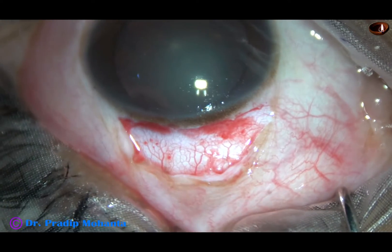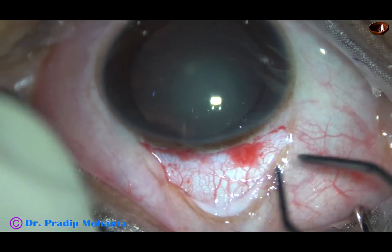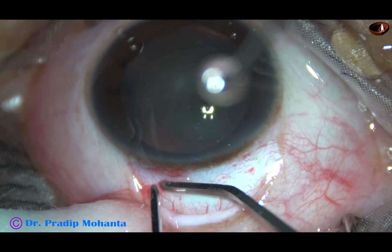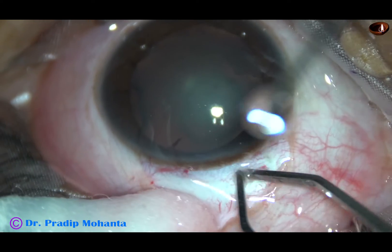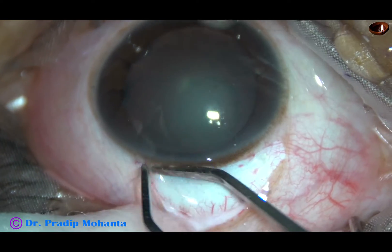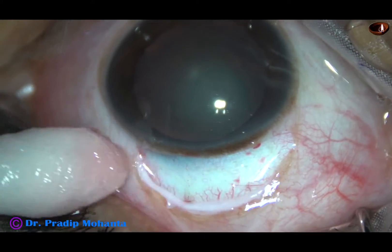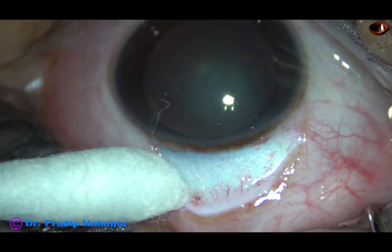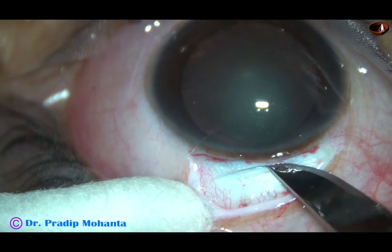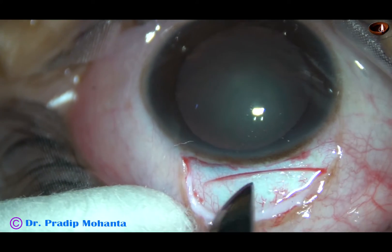Now I am going to use bipolar wet field cautery so that I can make a neat sclerocorneal tunnel. If it bleeds, it is difficult to make the sclerocorneal tunnel. Many surgeons do not like to make a sclerocorneal tunnel without bipolar wet field cautery. Now this is the groove.